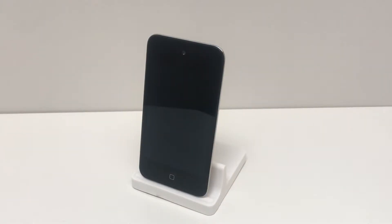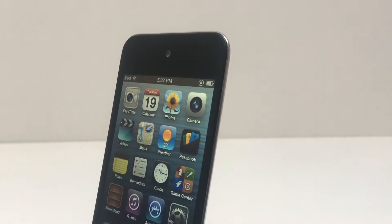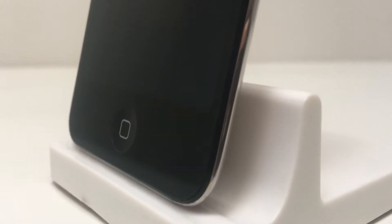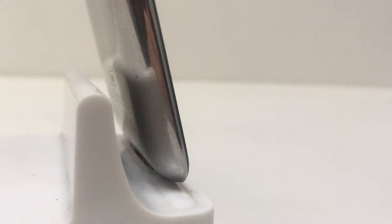Hi guys, welcome back to another series of videos. In today's video we'll be taking a look at an iPod touch that I replaced the LCD on. Early last year I bought this iPod touch fourth generation off a mate at school for $10. The glass was smashed and only half of the touchscreen digitizer worked, making the iPod unusable.